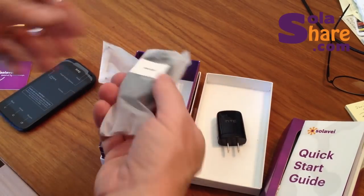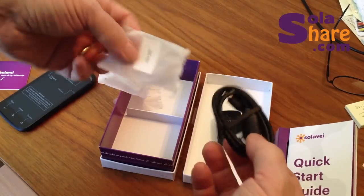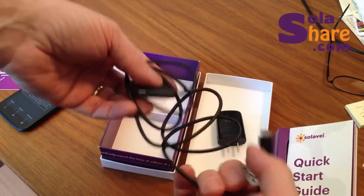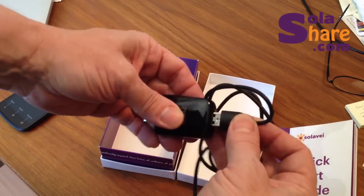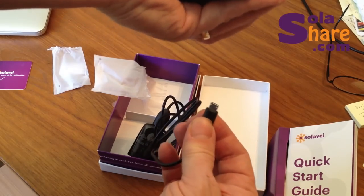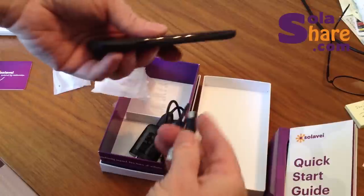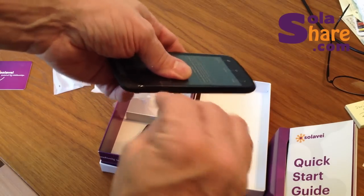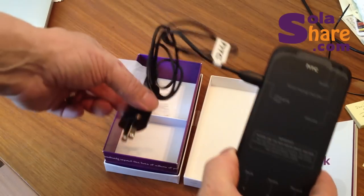Next thing we have is the cable itself. This is essentially a USB cable, and the basic connection is going to be with a standard USB on one end and a miniature USB on the other end. When you go to plug it in, it only goes in one way — if you get it wrong the first time, flip it over and plug it in. Looking at the phone, the connector goes in on the side. If you don't get it right the first time, just flip it over and plug it in. Now your phone's ready to be charged.